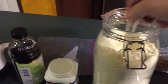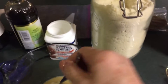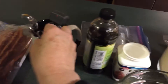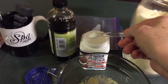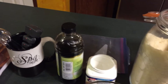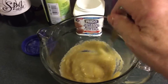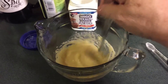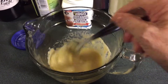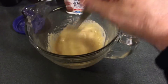Two, three, and four. So I'm going to mix that up a little bit. And I am going to sprinkle about a quarter teaspoon — I'm sorry — of baking powder. So I'm going to mix that all up and get that really combined well.